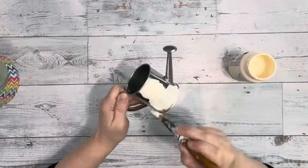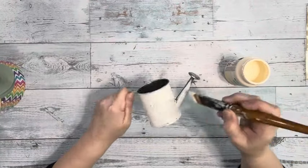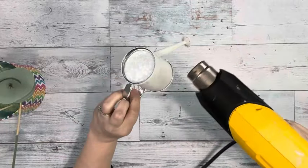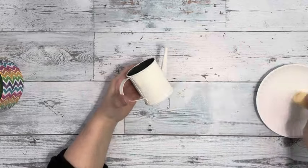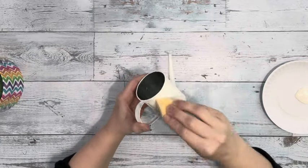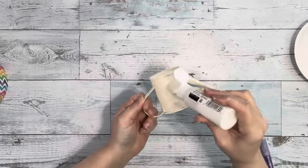Then I took the watering can I got from Hobby Lobby — you can sometimes find them at Dollar Tree, they're about the same size. I painted that with Ivory Color Chalk Paint by Waverly. On the second coat I used a sponge to apply it; it just gives better coverage and you won't get those paintbrush streaks.